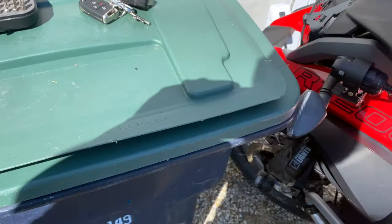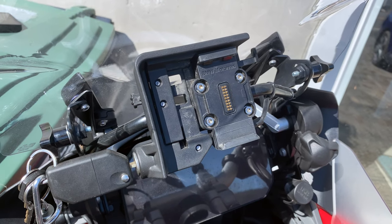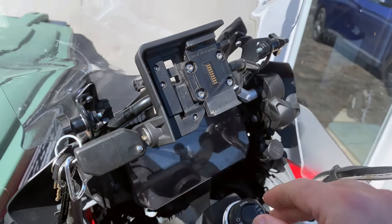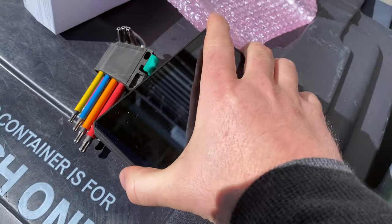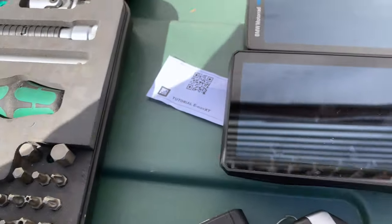Hello everyone, it's Adam here. In this video we're going to be swapping the Nav 6 from BMW, which fits on the mount, with a Garmin Zumo XT. Here's the Nav 6 and here is the XT side by side.